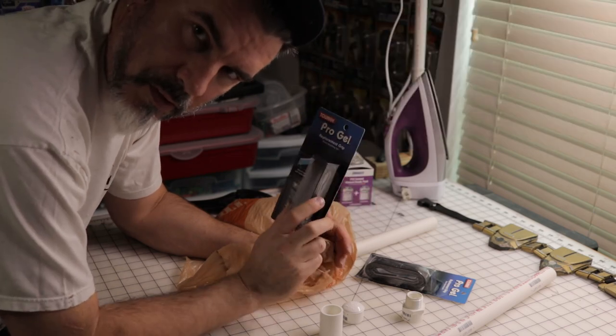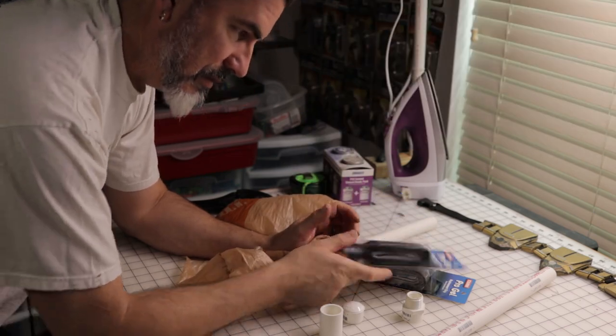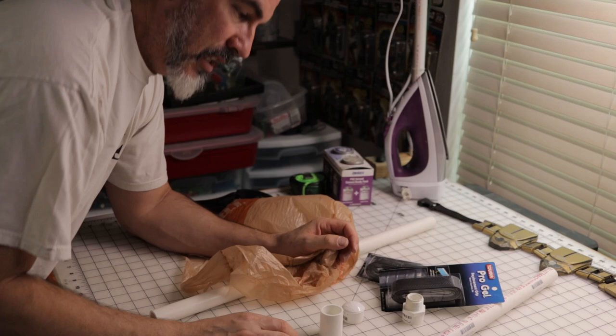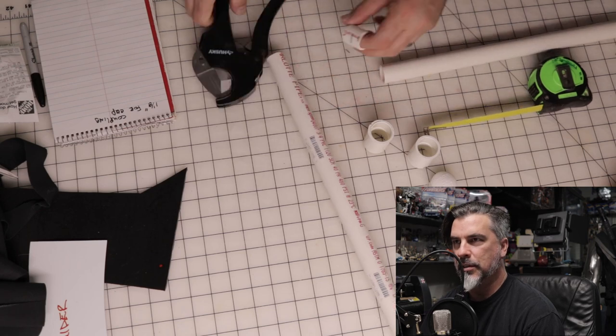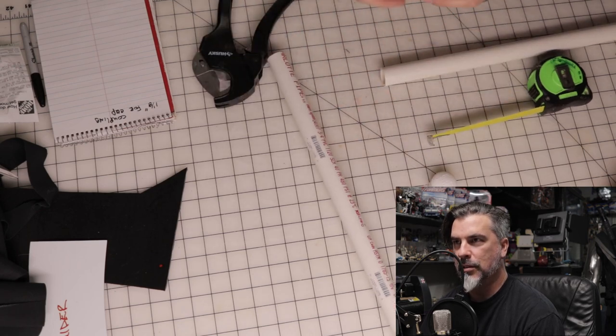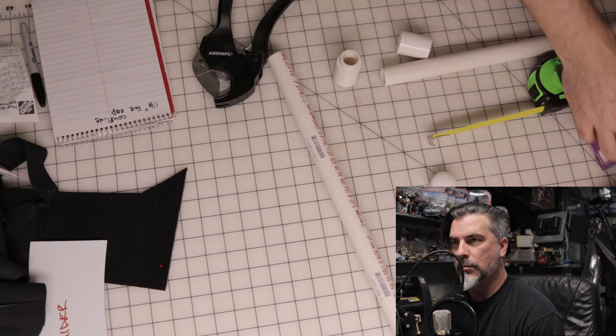We use the grip tape from tennis rackets, so we'll see how that goes. All right, so let's get on with the build. Here we're cutting some PVC piping to make the batons.